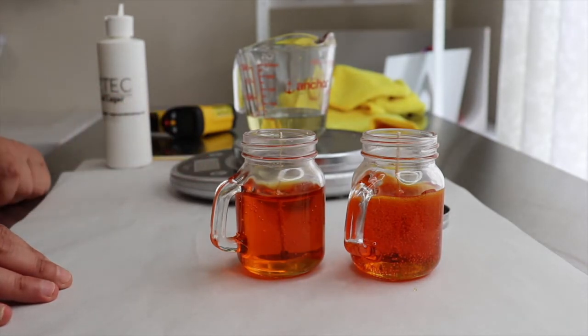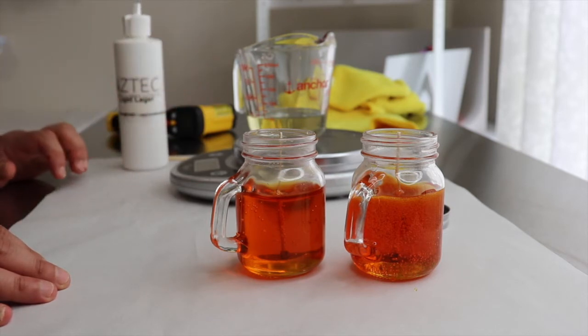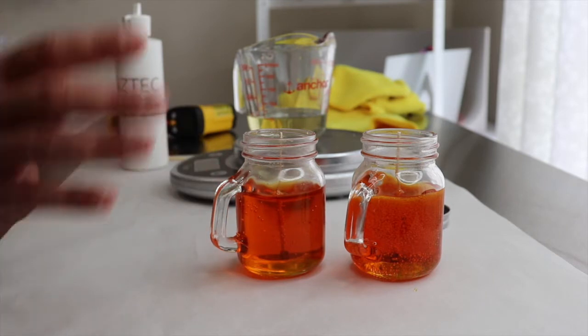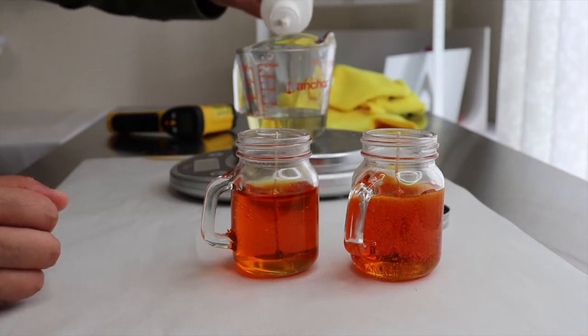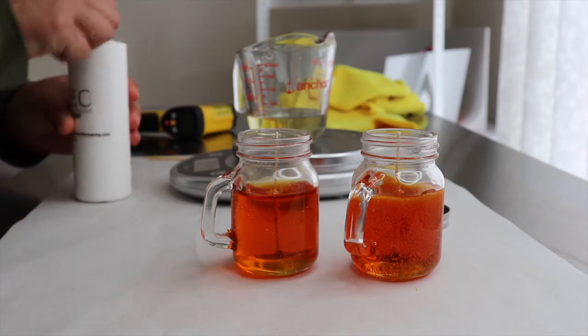I'm going to put 10% fragrance — this is the Light Lager. I usually add 8% to all my candles but here I will be using 10% because we are only adding fragrance to the foam, not the gel wax, as a reminder so we don't interrupt the color. So we're going to be adding 4 grams.